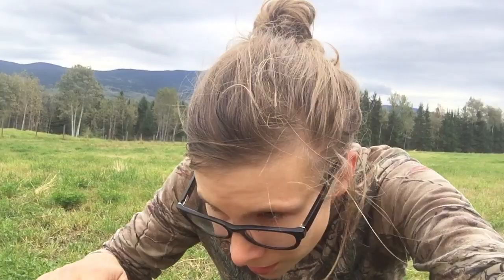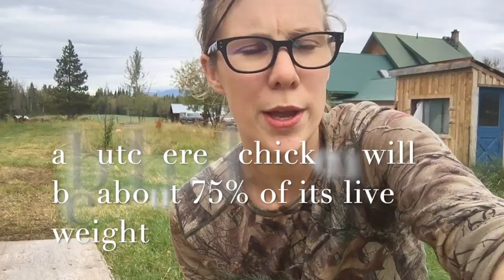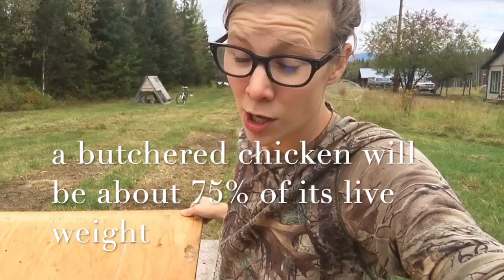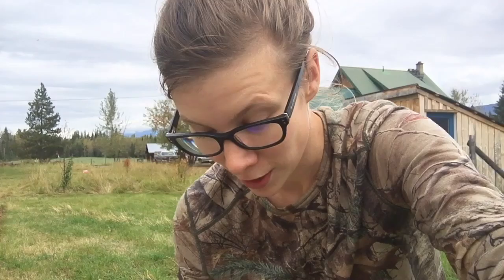I grabbed a big one and it was about 8 pounds. They say the dressed weight is about 75%, so a big one would be about a 6-pound bird, and a small one was 6 pounds, which dressed weight would be about a 4-pound bird. I think it's a safe bet. I sure hope the abattoir has good availability — we're going to try to book them in for two weeks from now.